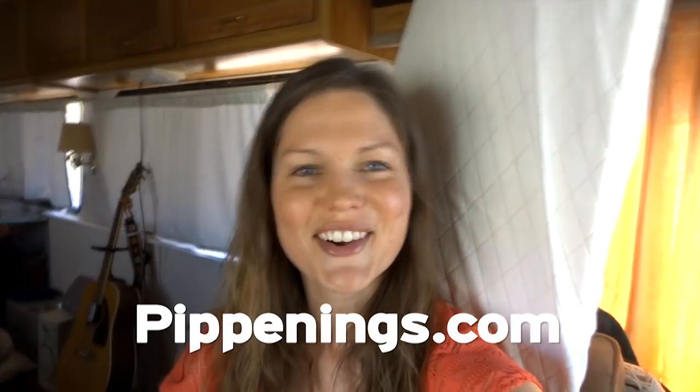Hey, thank you so much for watching. I'm Pippi Peterson. You can connect with me on Patreon, Facebook, Instagram, and Twitter, as well as my website at PippiDings.com, where you can get your Righty Road t-shirt.